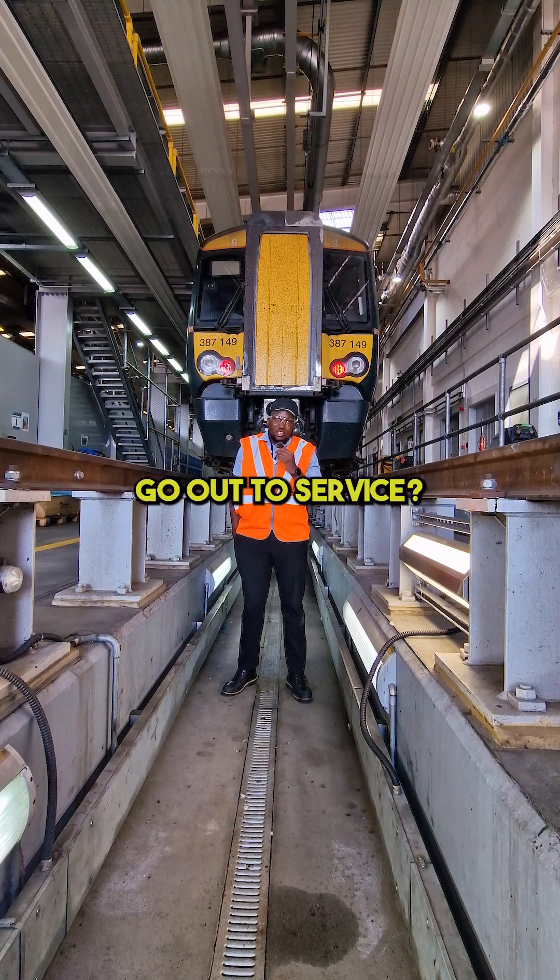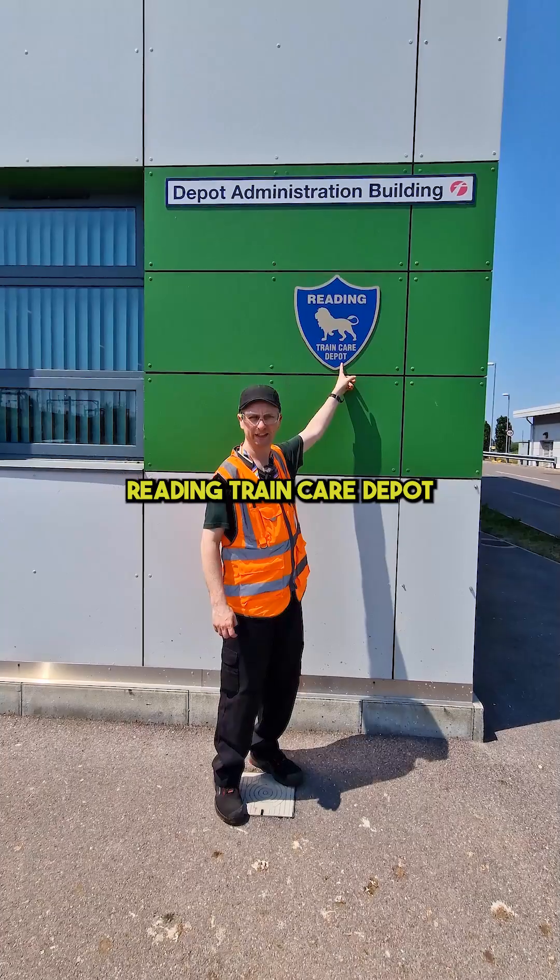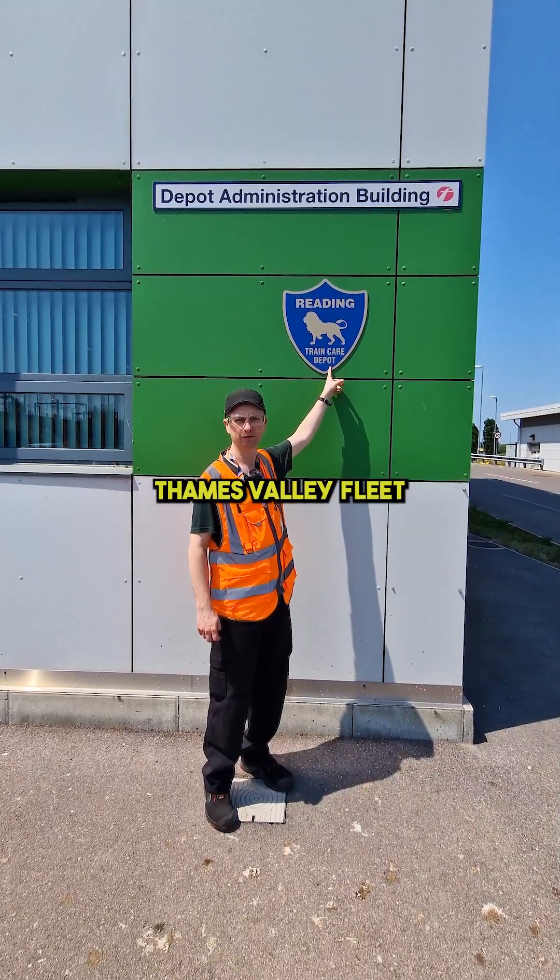Have you ever wondered how trains get prepared before they go out to service? If so, you're in the right place, because today we're at GWR's Reading Train Care Depot, home of the London and Thames Valley fleet.